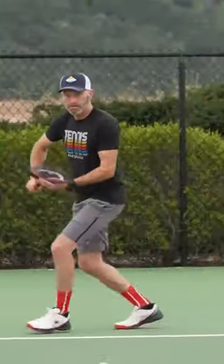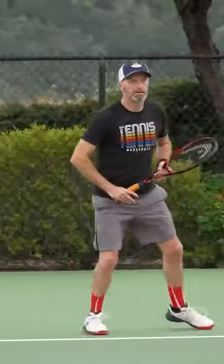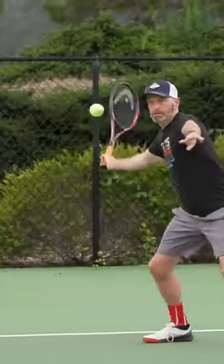I grew up playing the Prestige Pro 600, so this racket was really close to my heart. I got to hit a couple of prototypes before the final version got dialed in, and I think Head have absolutely nailed the spec of this racket.